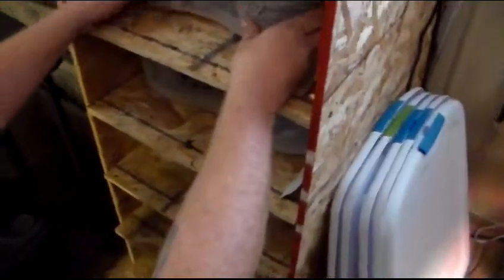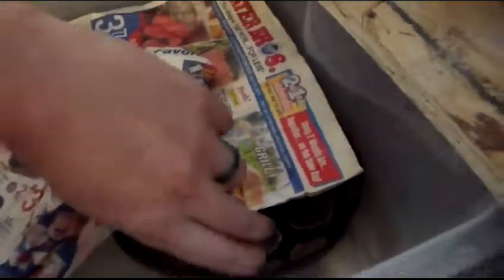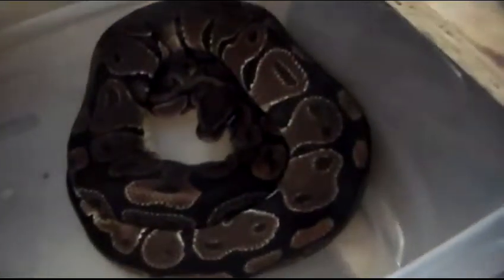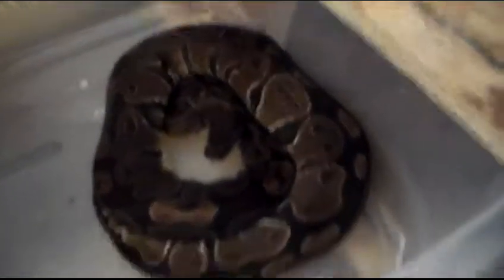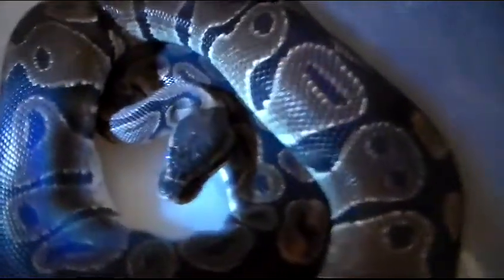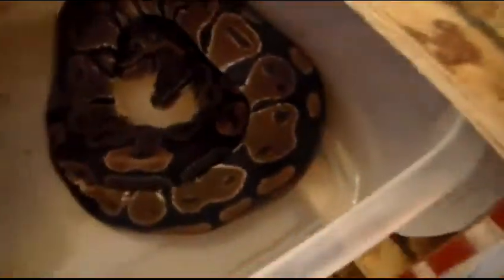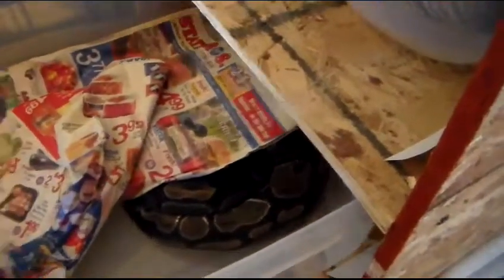The next one is my het pied female. She's in deep shed — blue eyes, everything. So I'm not going to really mess with her too much, I'll just give you guys a look. Of course it's kind of darkened, let me get my flashlight. There you can see the blue eyes — deep shed. That should be the pre-lay shed.